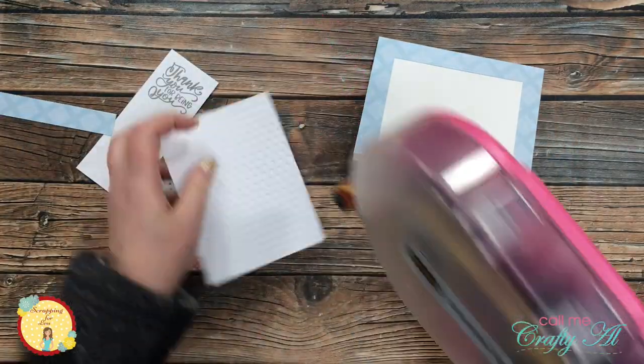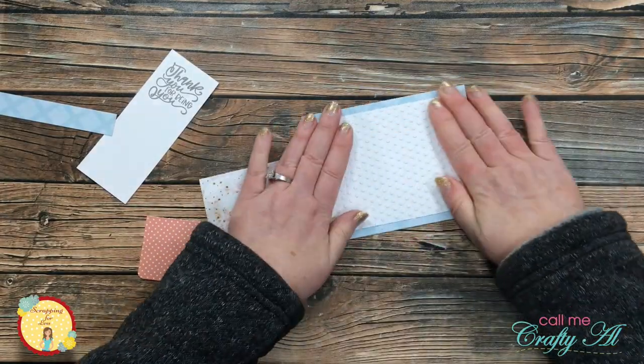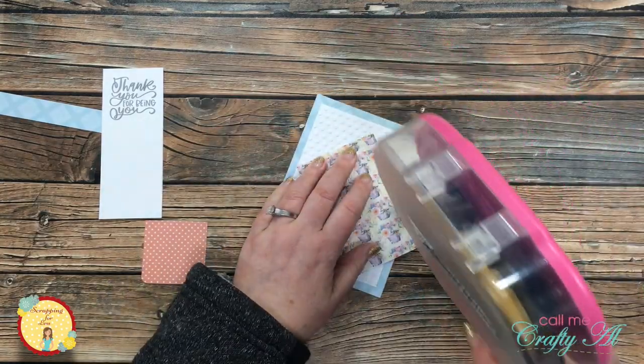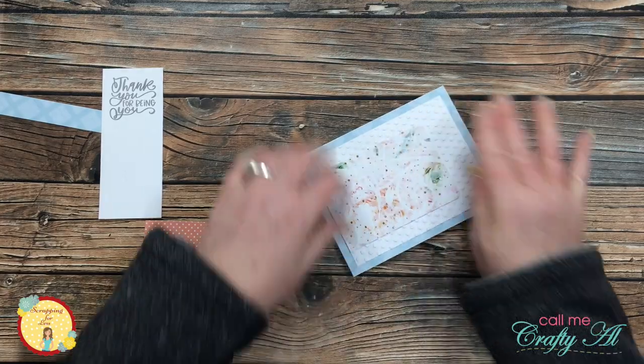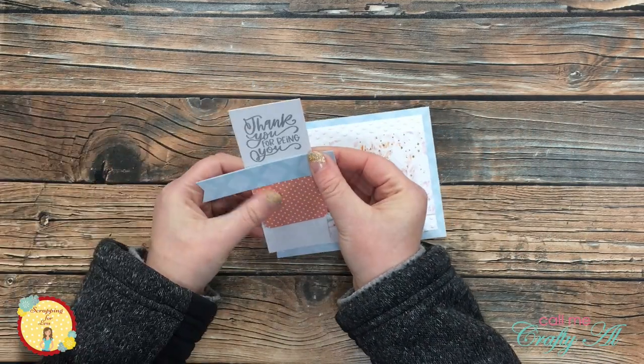Next I added adhesive to the embossed white piece and got it centered over the opening on the card front. Then I placed some adhesive on the back of the floral piece and that got aligned to the right center of the card.